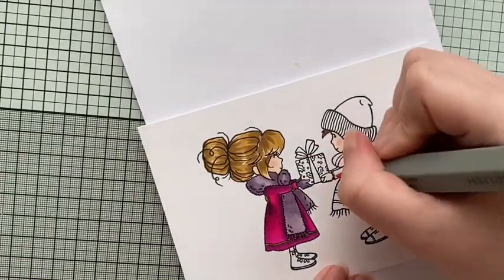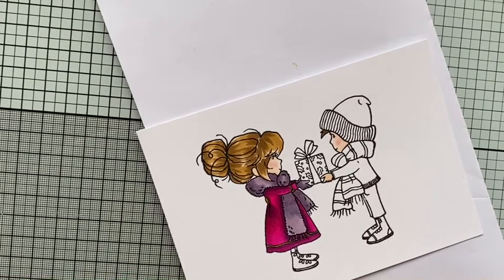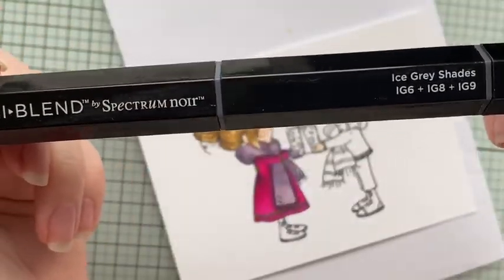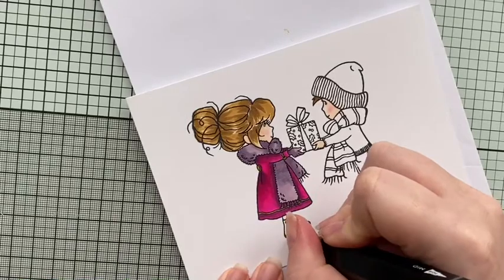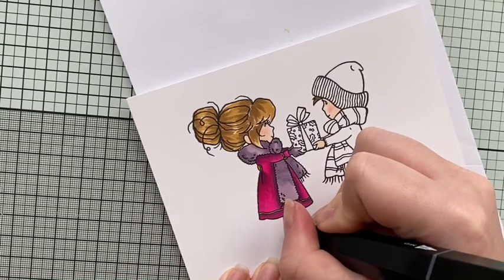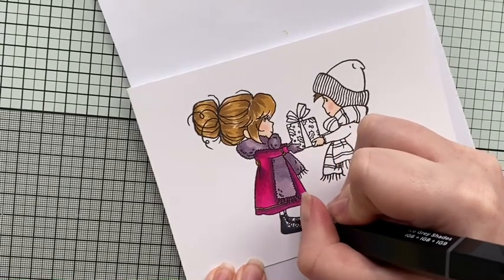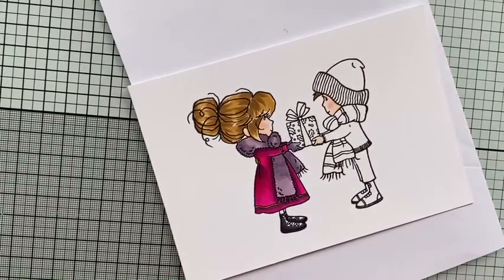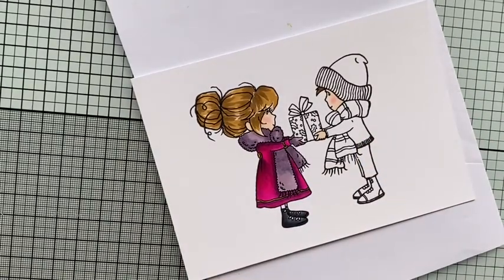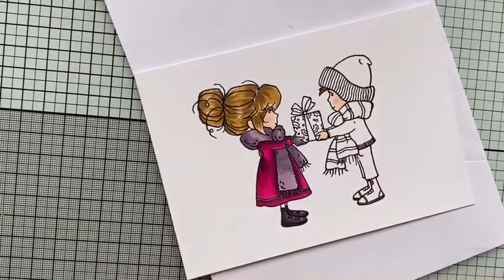I decided he wouldn't be wearing gloves - he was going to be brave getting his fingers out in the cold. I also couldn't decide what color to do his gloves, and I thought she would have a matching set anyway. I've gone with the ice gray shades for her shoes - nice dark grays - but once I'd colored them in I decided to add a little pop of color, doing the laces in pink because a lot of people have bright colored laces now. Bright pink laces - why not!